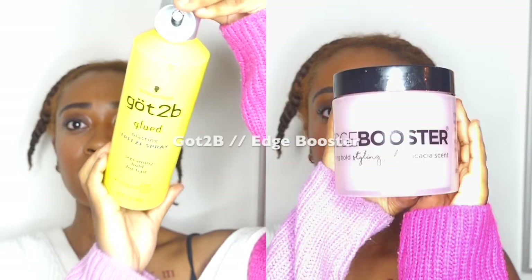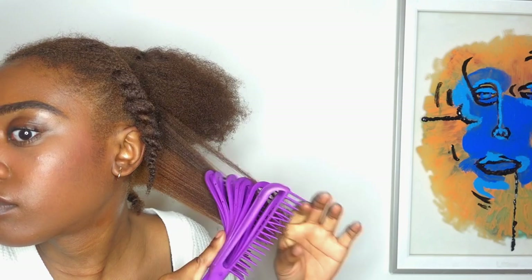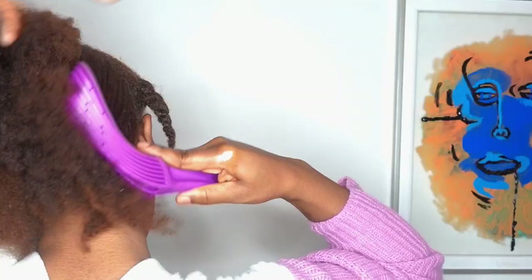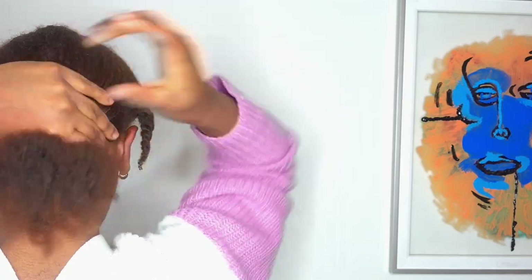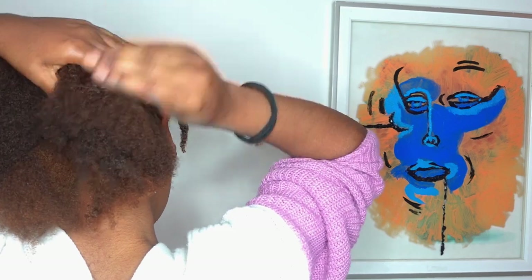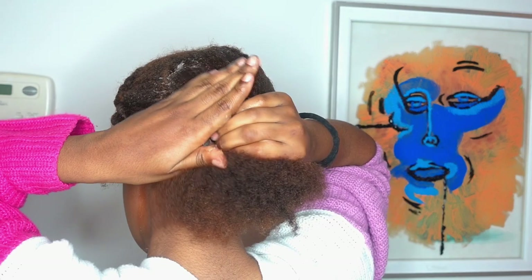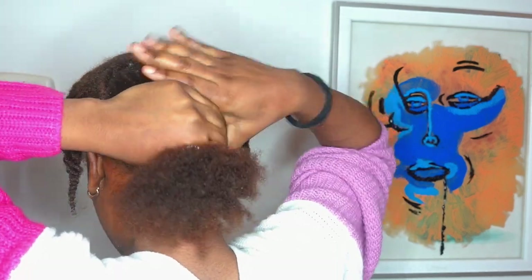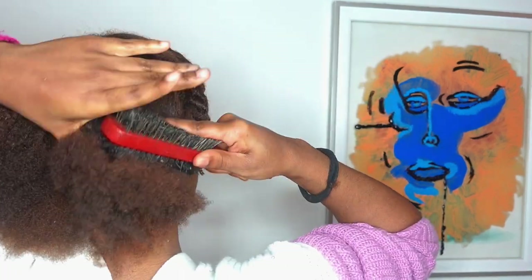I'm working off of freshly washed hair and I'm going to be using my Got2b spray and then my Edge Booster — I told you guys in my last video this gel is the truth and I am obsessed with it. I'm taking my hair apart in four sections, starting with the back part, gelling it down first because that part is going to go under the claw clip. Then I'm working the gel in with my hands to smooth it over, and going in with a brush afterwards to smooth out the gaps and bumpy parts.